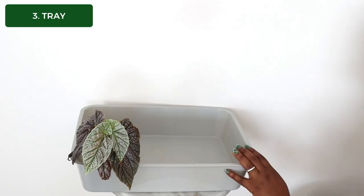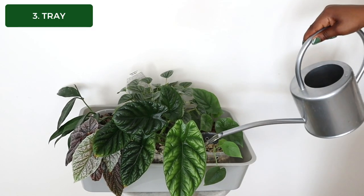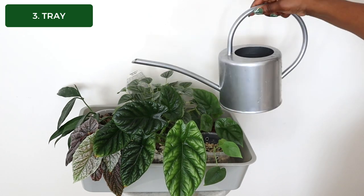If you prefer bottom watering your plants, item number three will make your life a breeze: the humble tray. A simple tray is what you need. Put your plants on the tray, add your water or nutrient solution, walk away and come back later when your plants have had their fill. After your plants have had a drink, they may need some grooming.